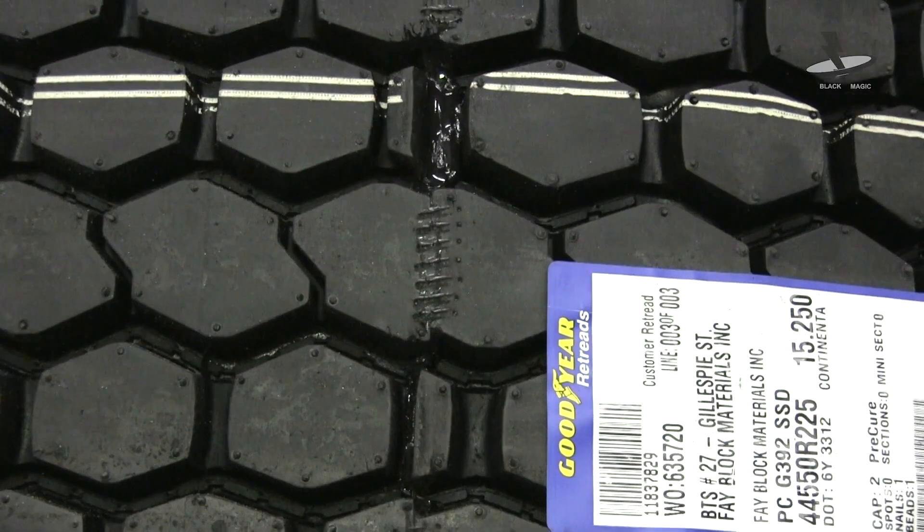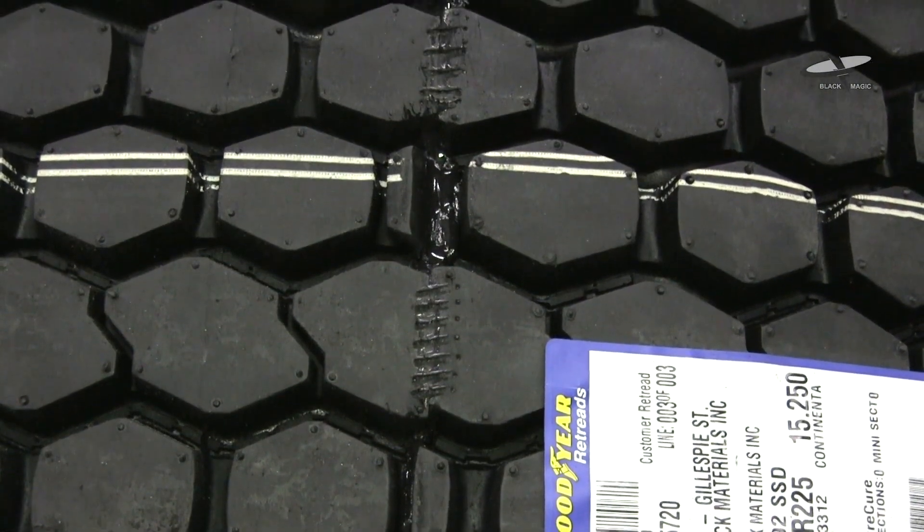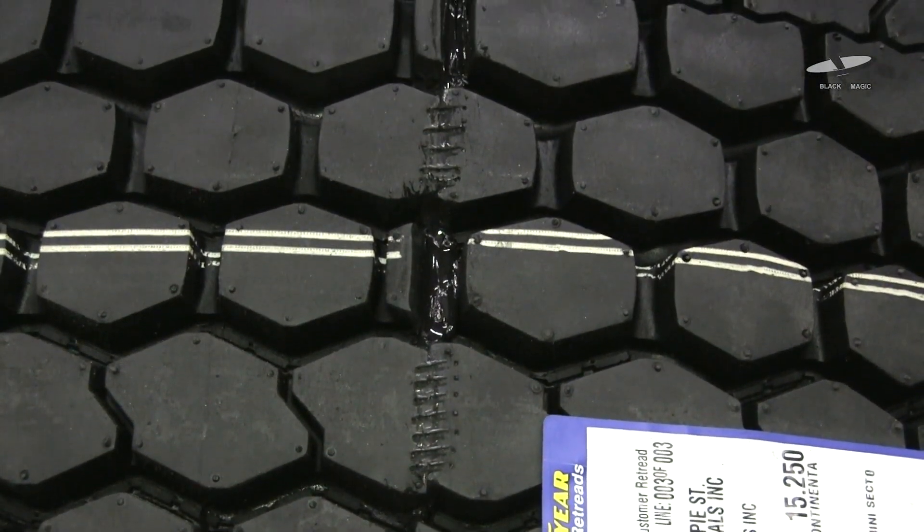Our initial plan was to continue using the metal staples on our heavy treads. During the process of working with the Blackmagic Staples, we found that they do just as good or better a job than the metal staples on any tread that we recap.